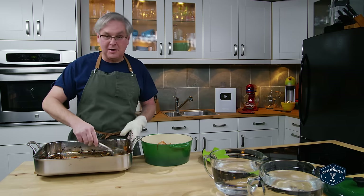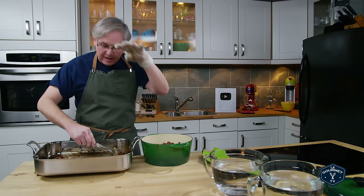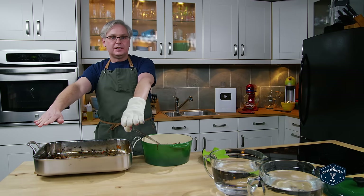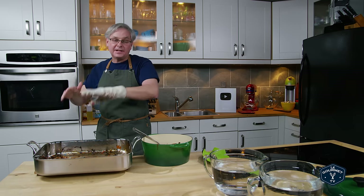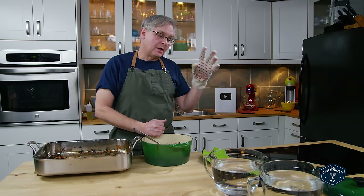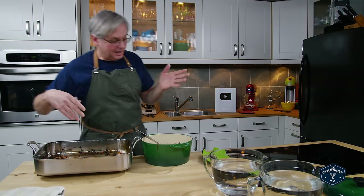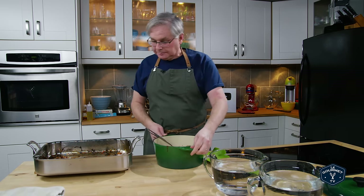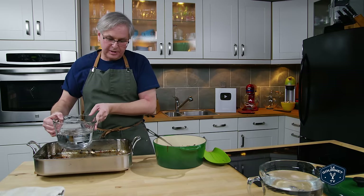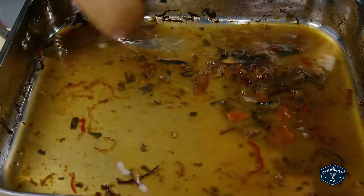The second thing is this really looks like something destined for the compost pile, but I'm telling you it's going to taste great. There's a lot of flavor left in the bottom of the roasting pan, so I'm transferring everything to a pot. I'm adding a little bit of water to the roasting pan to scrape up all that flavor from the bottom, then the rest of the water goes into the pot.